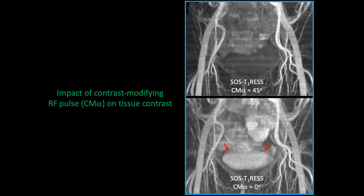Here's an example of the difference between the BTRESS sequence with no contrast-modifying pulse on the bottom, and on the top using a 45-degree angle. Without the contrast-modifying pulse, the bladder is bright as are bowel loops and many of the veins. With the contrast-modifying pulse, we get a pristine image showing arteries with suppressed background signal, and this is quite diagnostic.